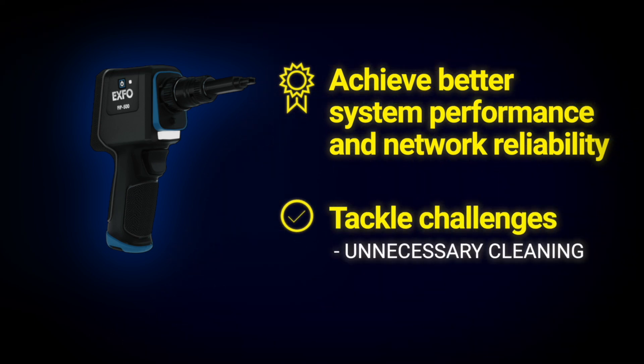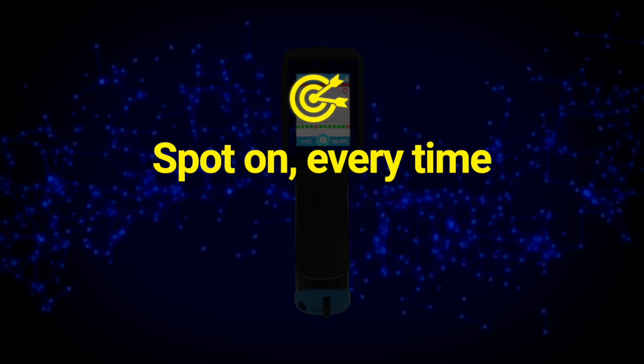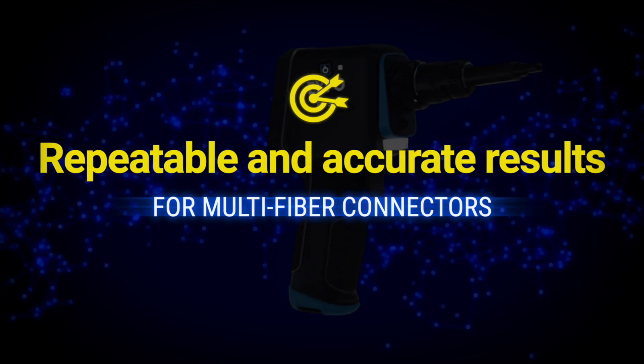It addresses challenges including cleaning connectors and replacing cables when not necessary, or mating connectors blindly and hoping it works. Its illumination technique allows for better contrast between light and dark areas, ensuring the most accurate and repeatable pass-fail results.